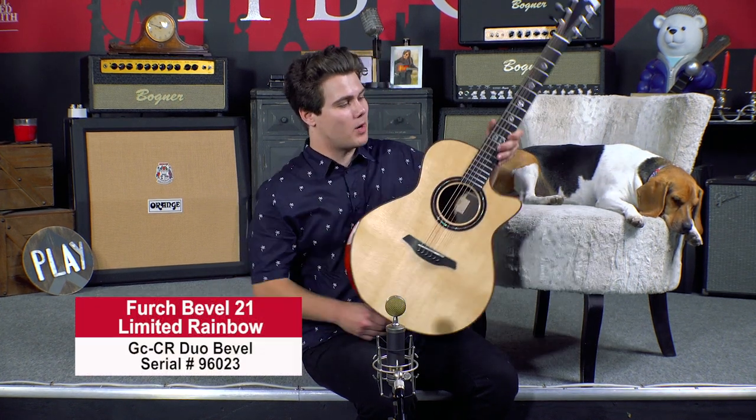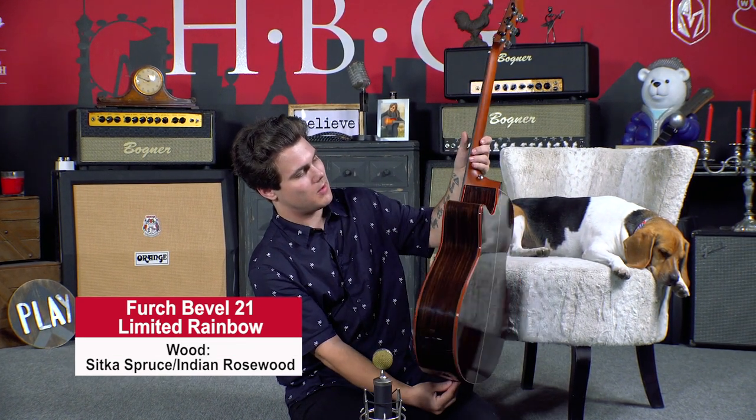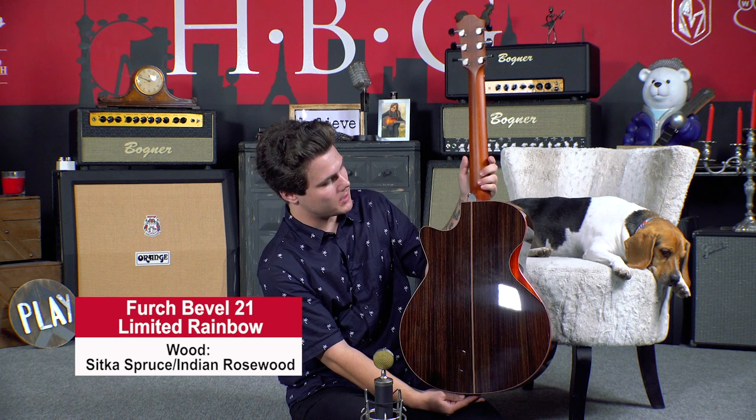Alright guys, so today we are checking out the FERC Bevel 21 Limited Range. There are only 21 of these made and these are absolutely gorgeous. So this one is a GCSR — we've got Sitka over this beautiful Indian Rosewood.